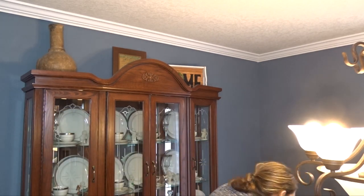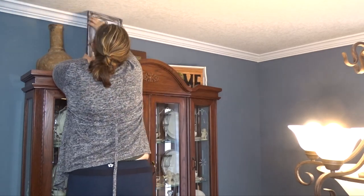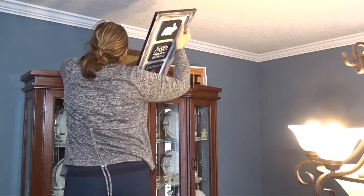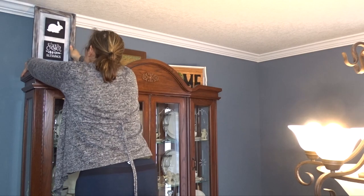The last thing I decorate is the top of my hutch. This is something new that I recently started decorating — I think it was last summer — and I love adding seasonal touches on top of it. I didn't think I would, but I started last summer and I've been enjoying it ever since.